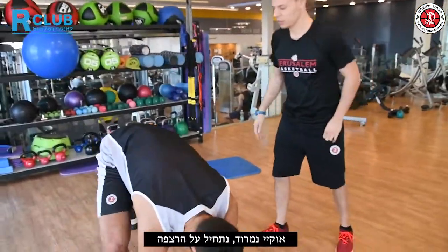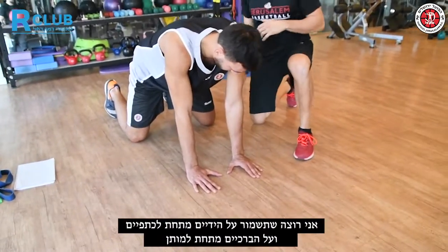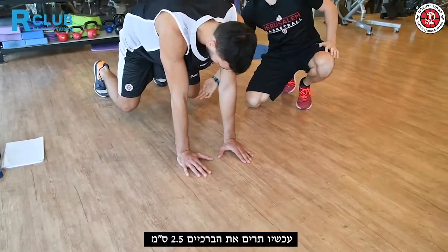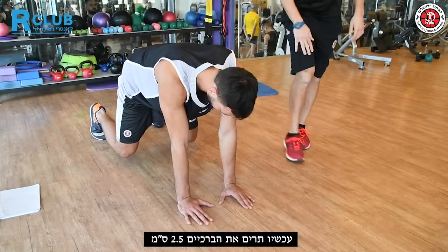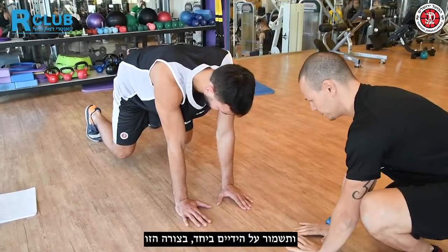Okay Nimrod, we're gonna start on the floor. I want you to keep your hands underneath your shoulders, your knees underneath your hips, and lift your knees one inch. Keep your hands together.